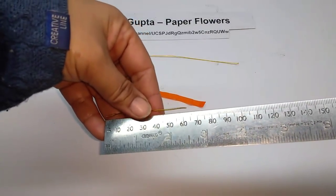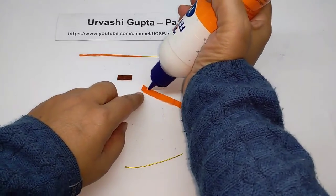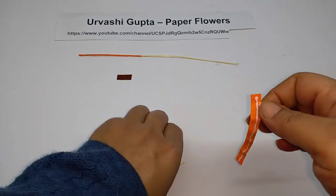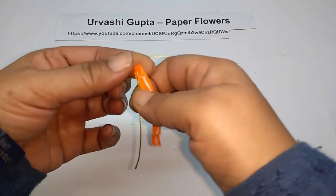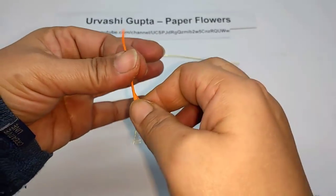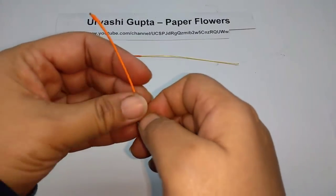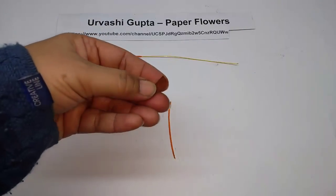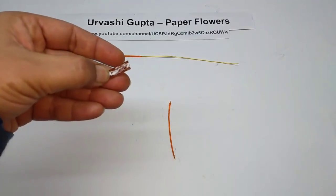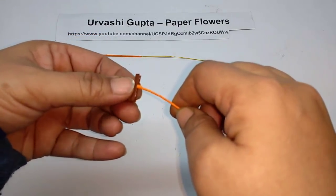Cut another small piece of thin wire, about 6 by half centimeters long. Again take a strip of orange paper, apply some glue and pull it through. Now take the piece for the anther, apply glue on it, put this wire in the center and fold over the anther piece so that it sticks.